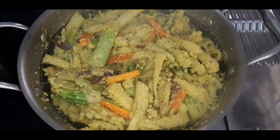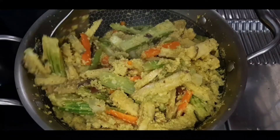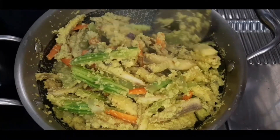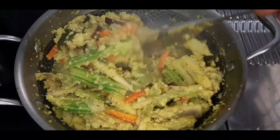After 5 minutes, let's put the coconut in.